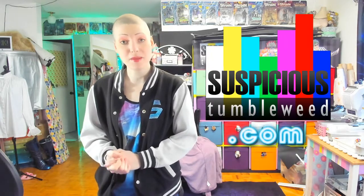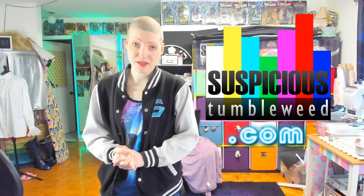Hello everyone and welcome back! If you're new here, feel free to check out my website suspicioustumbleweed.com. There you'll find my past projects, past commissions, a store, and an info section that will get you all up to speed on the kind of work that I do here on this channel.